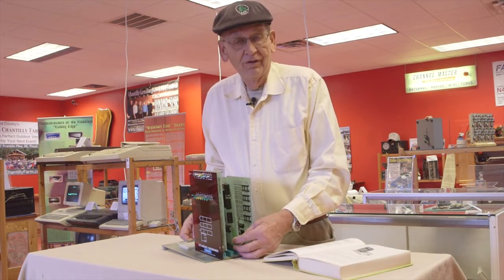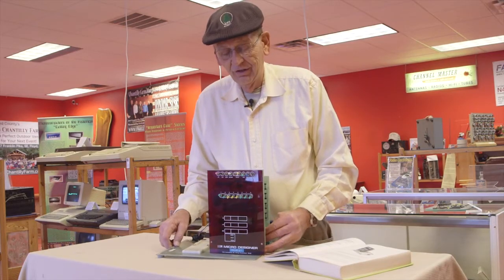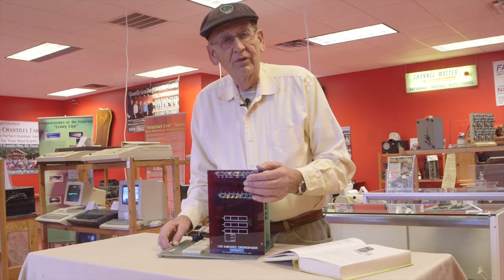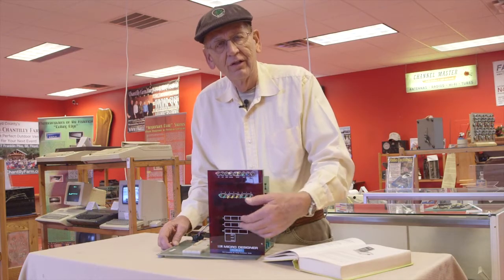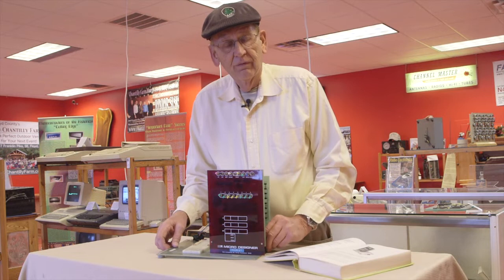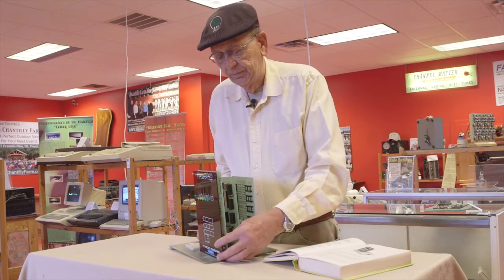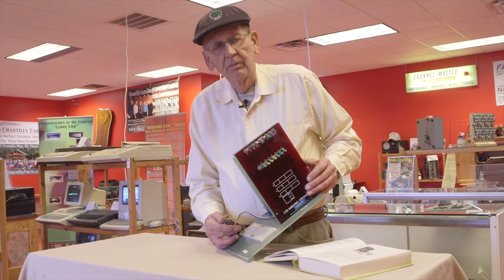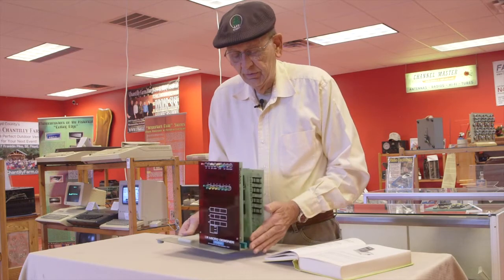Here's the Mark 80. This is one of the first training microcomputers that John Titus designed in the Blacksburg Group. Based on the 8080 microprocessor, it was designed with switches and lights just like a regular mini computer. It turned out that wasn't really the way to go for microcomputers. It had multiple cards and was a bit expensive, but it brought out all the signals so you could interface the computer to other devices. We sold a number of these through E&L Instruments.